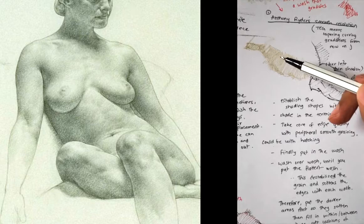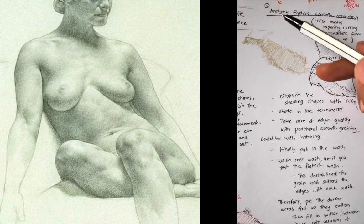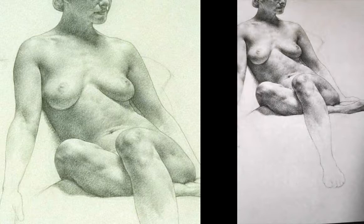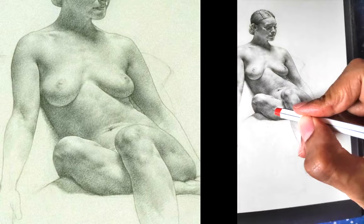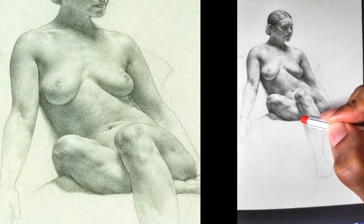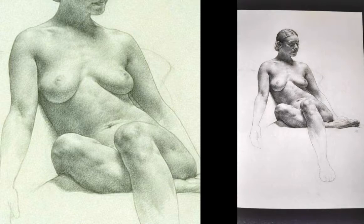Terminators need to be soft, usually. Cast shadows can be sharp, but with form shadow, terminators are soft. So this terminator here is softened with hatching over it. You can see the tapering-curving shape over here. He has established an outline of this, and then he's filtered in with the edges of the TCGs, and he has hatched softly to soften this.